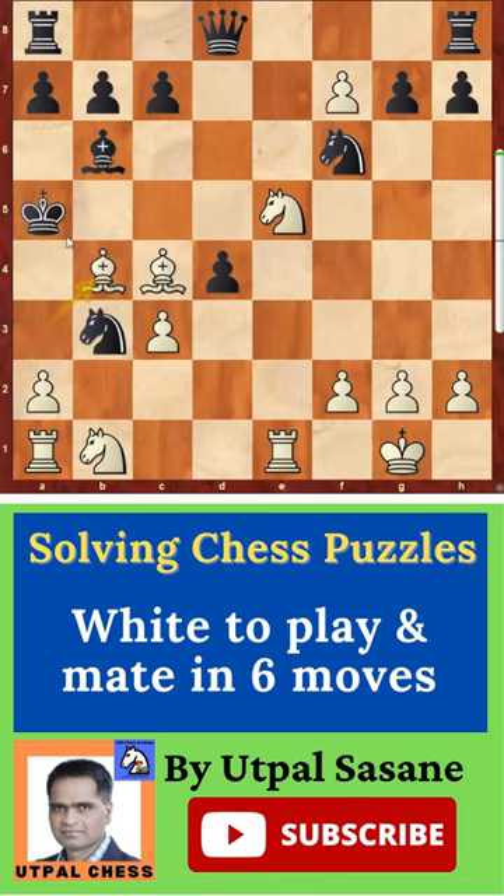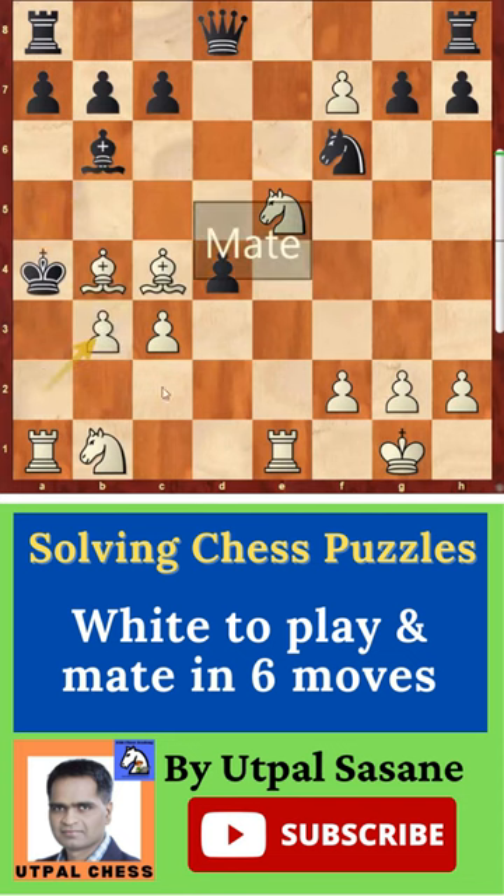You can play bishop b4 check, and then king a4, and finally a takes b3 — that is checkmate right here.